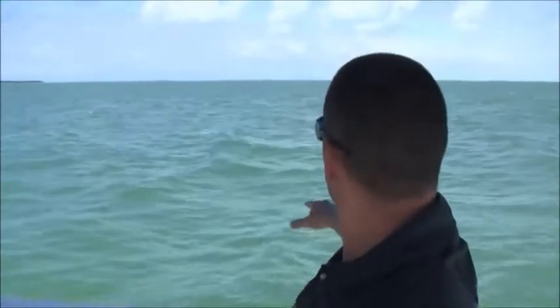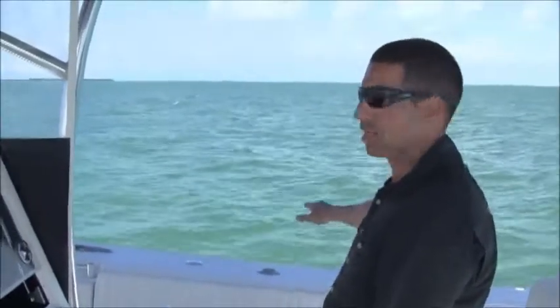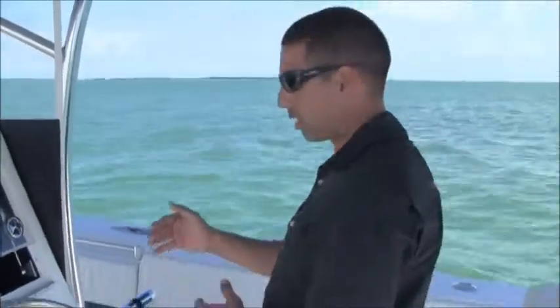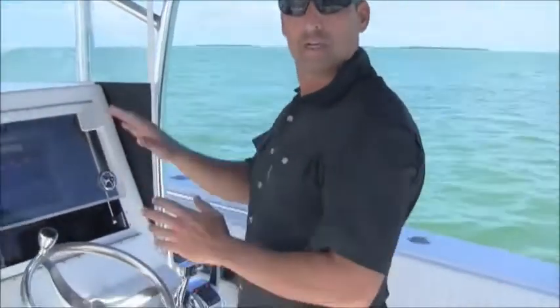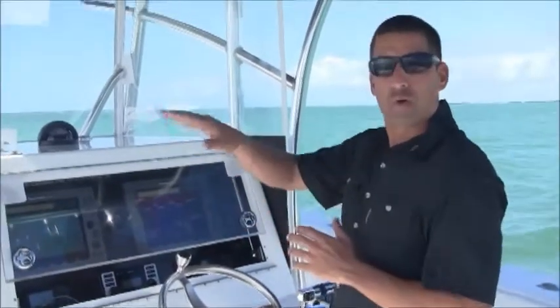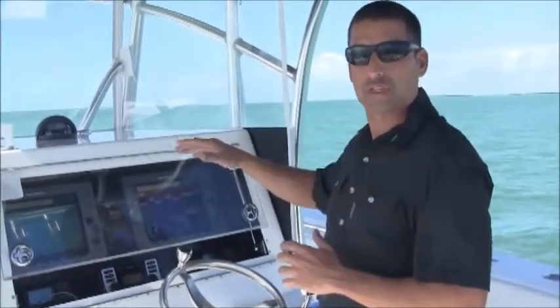Here you can see the kind of chop we're running in today — very normal for our area, one to two foot whitecap chop in the bay. In heavy seas, even seas over eight feet, the beauty about this boat is you can just run it slow. You don't need to run it fast, and it runs well slow.